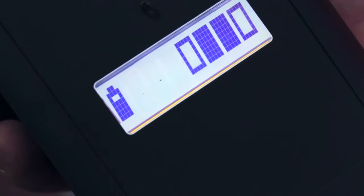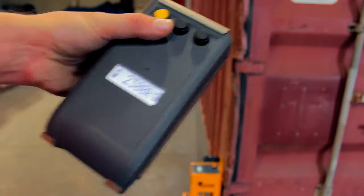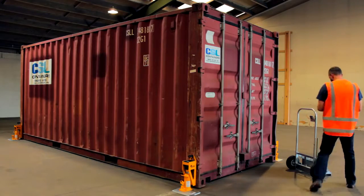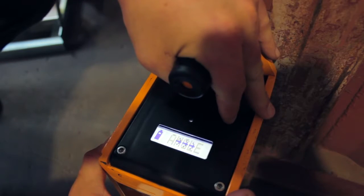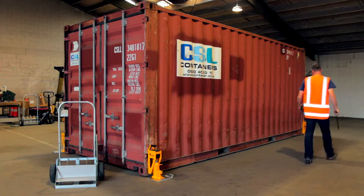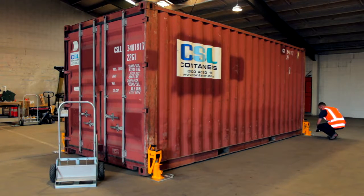Are you receiving a signal from each scale? An empty box will indicate if a signal is missing. Try moving the display from one side of the container to the other to pick up all signals. Is an angle warning flashing? If so, adjust the scale. Have you overloaded a corner? If so, try lifting the other corners a little to even out the load.